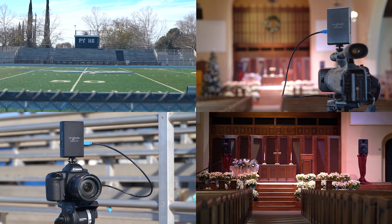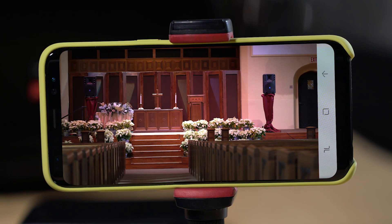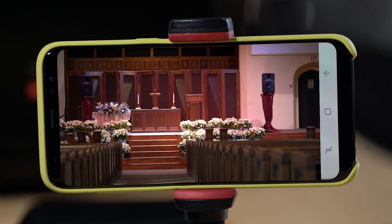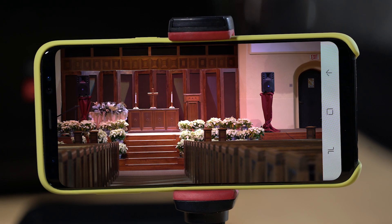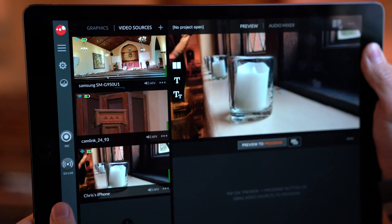Sling Studio has many different users. Houses of worship use it to reach those who can't make it to service, for youth engagement, and to broaden evangelism, allowing for better engagement with church members. Think about how cool it would be for the congregation to watch the Sunday service right on their phones. It's so easy to use, volunteers can quickly learn how to operate it.